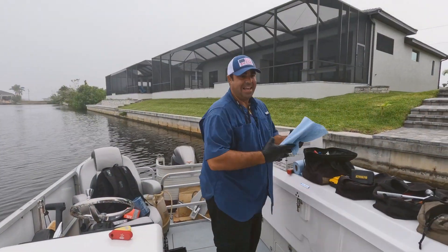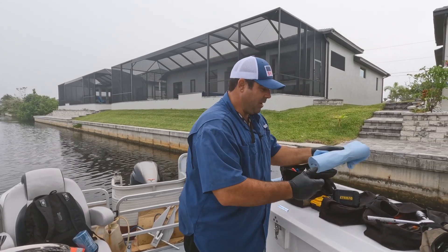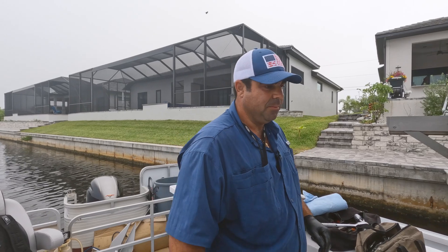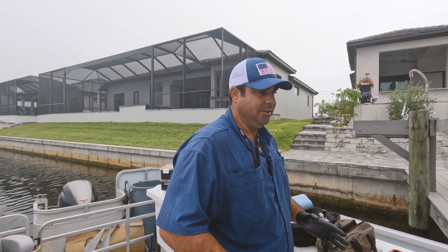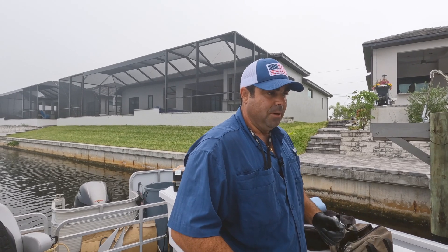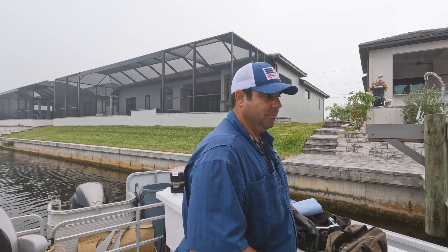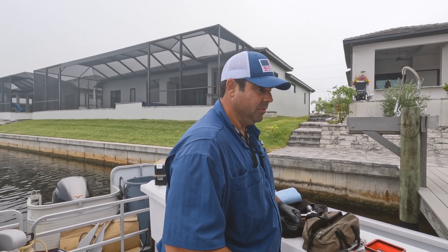He doesn't necessarily even have 300 hours, but for Yamaha water pumps, most manufacturers recommend a three-year timeframe for a water pump to be replaced. So we're doing the three-year service, and he hasn't even come close to 300 hours.